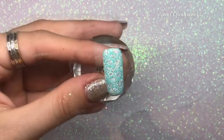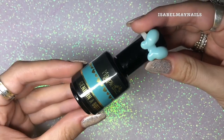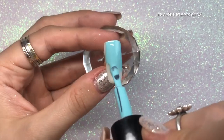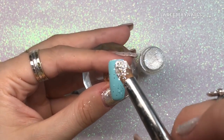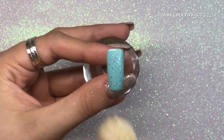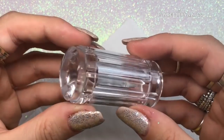Moving on to the next design. I'll be using Magpie gel color Genie in a Bottle, applying one layer to the nail and leaving it wet. Then going in with Magpie glitter Angelica and sprinkling it into that wet layer of gel. After that I'll cure in my lamp for a full 60 seconds, then use the duster brush to dust off any excess glitter particles, and apply a layer of top coat — applying it more floaty to really seal in that glitter.